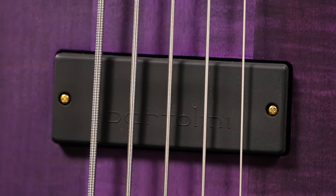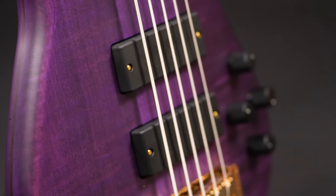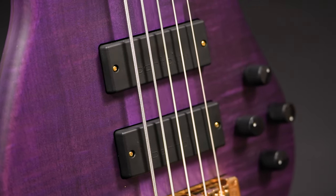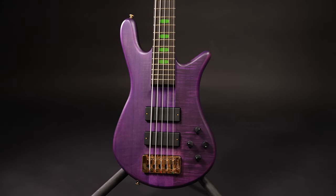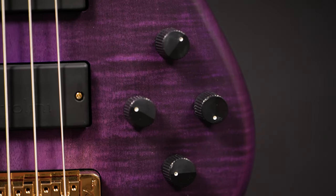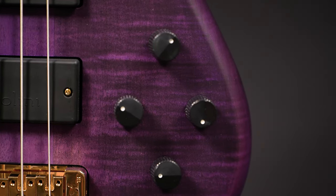The pickups are two custom-wound Bartolini humbuckers. Compared to the Euro basses with EMG, these sound a lot deeper and thicker. This bass is clearly made for the big low end and these pickups deliver that tone beautifully. The preamp is an Aguilar Tone Pump, which is also famously kind to the lowest of lows.